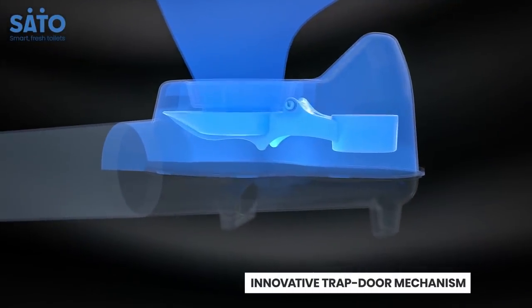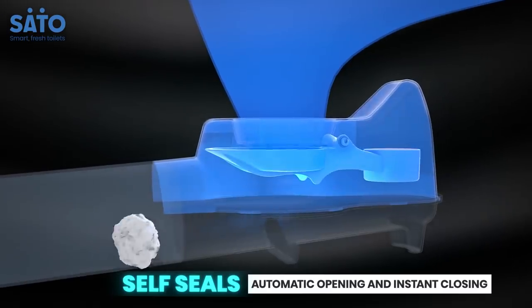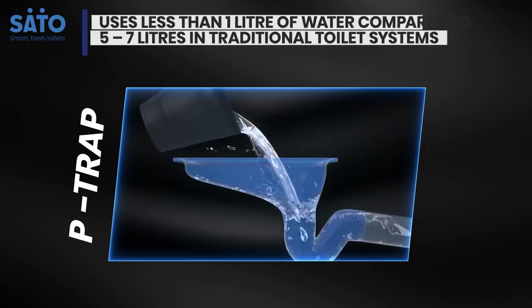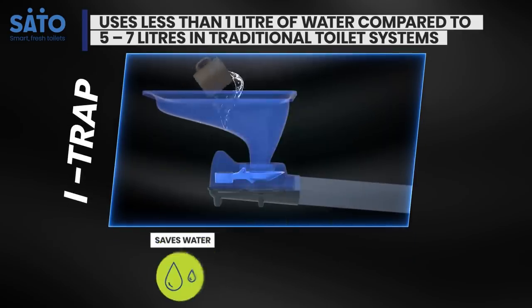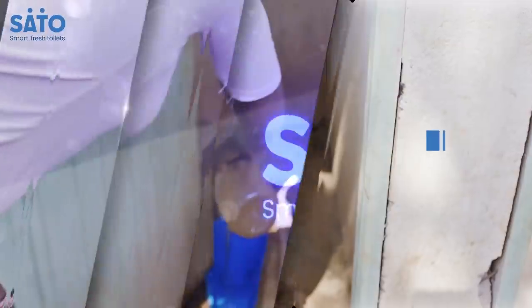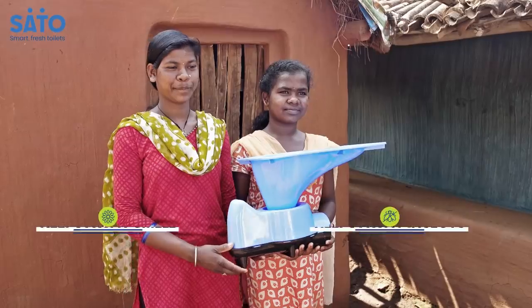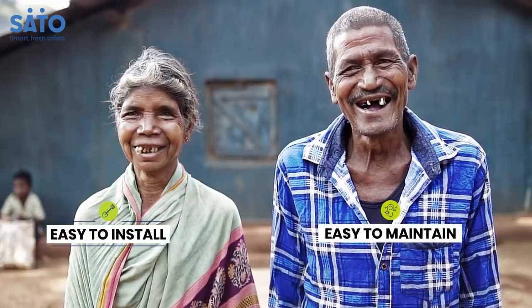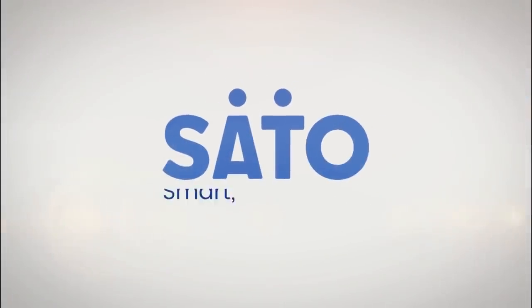Sato's innovative trapdoor mechanism remains closed in its normal state and automatically opens only to let waste flow, then closes instantly. Compared to the five to seven liters of water wasted every flush on a traditional toilet, just one liter of water is enough to keep your toilet clean, preventing flies and insects from getting in and any smell from getting out. Toilets fitted with the iTrap Connection System do not require any special maintenance. Go easy, go smart — go for Sato iTrap Toilet System. Keep your toilet fresh by selecting from a wide range of Sato products designed to improve sanitation. Sato Smart Fresh Toilets.